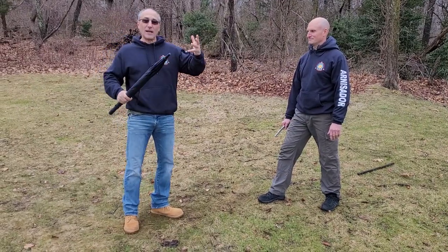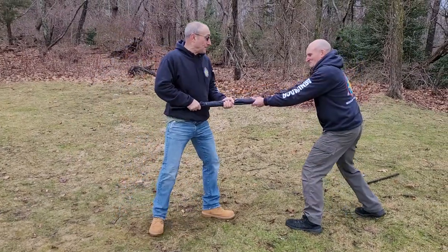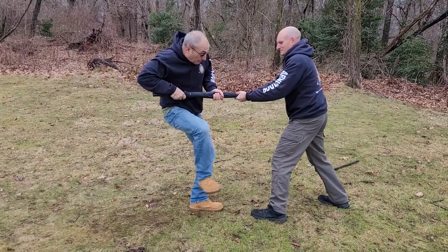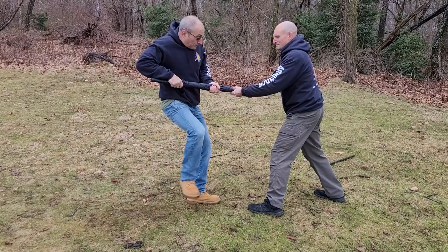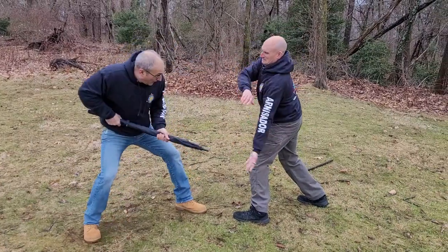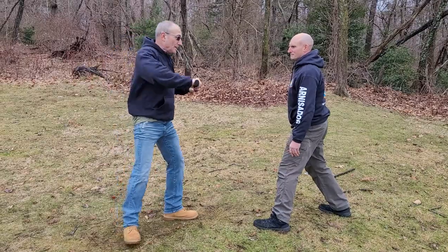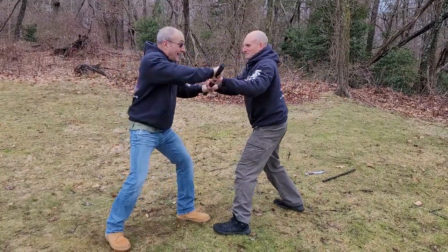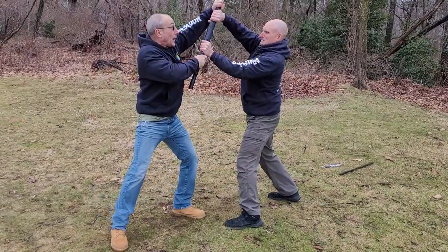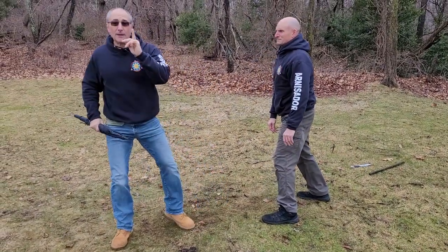There's always a what-if: he doesn't have the knife, I go to thrust, and he grabs my umbrella. If he grabs it, I can oblique kick that shin, bring the umbrella up — which puts his wrist in a weak position — straight down to clear it, thrust, and then get out of there. Same thing: I can kick to the groin, bring it to the vertical position, bring it down to clear it, thrust into the body, and get out of there.